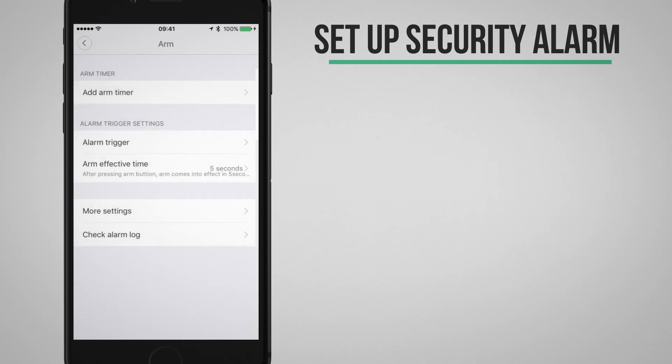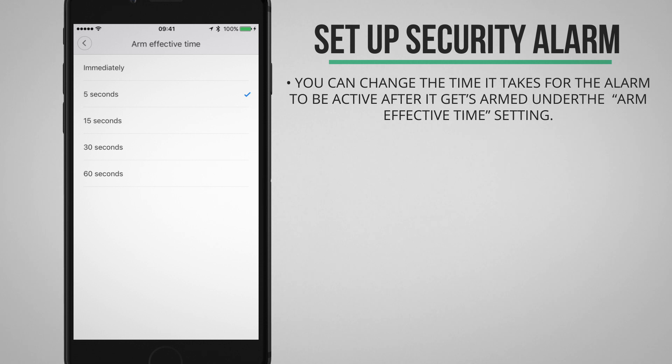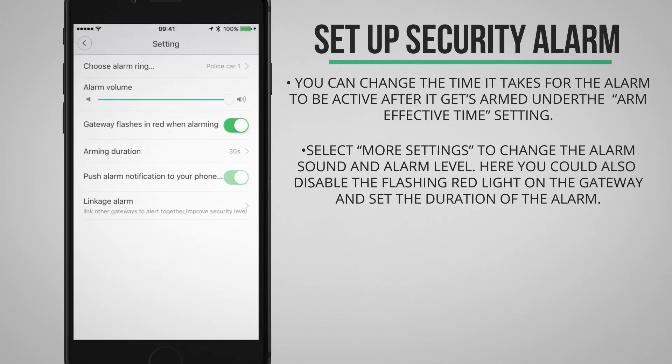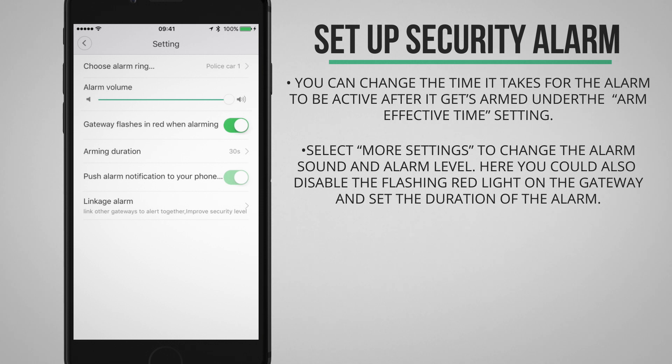If I tap to go back I can set up the time it takes for the alarm to be active once I arm it. I can set that from immediately up to 60 seconds. Under More Settings you can set up the alarm sound and the alarm level. You can also choose to disable the flashing light on the gateway unit if the alarm goes off, and set up the duration of the alarm.